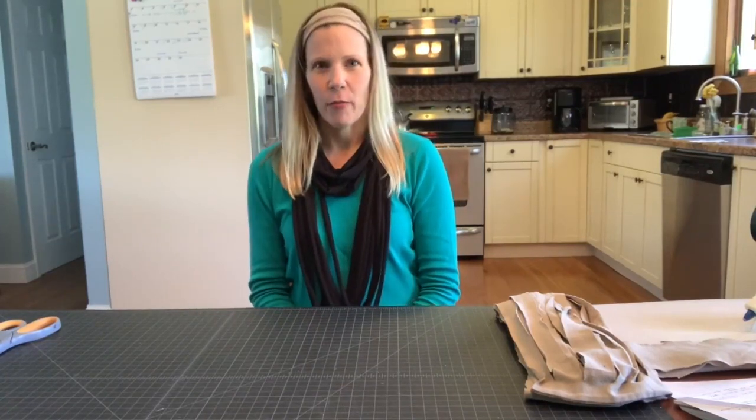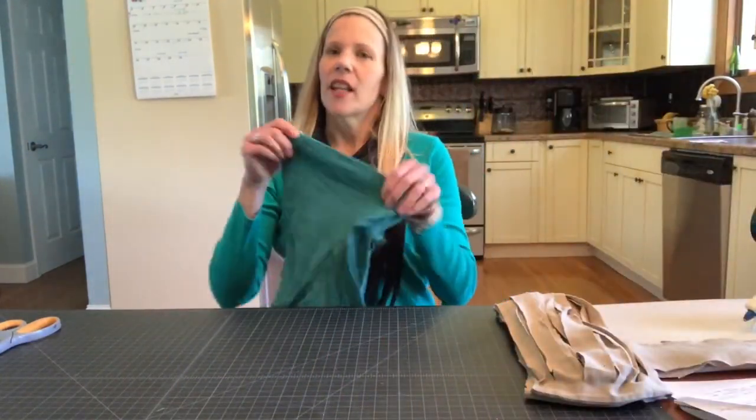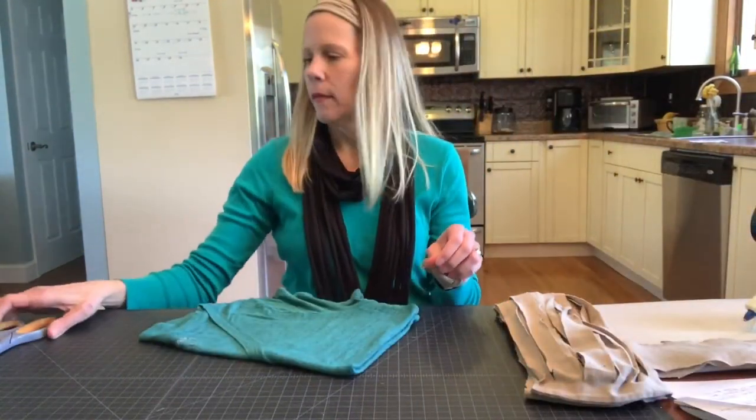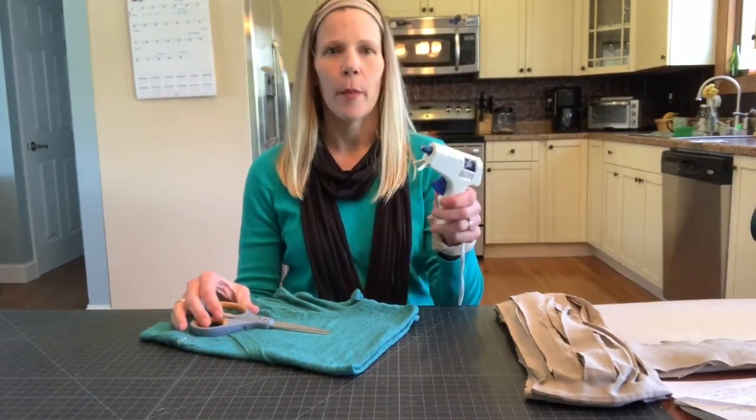Hi, I'm Mrs. Jackman from Middle Country Public Library. For Earth Day, I'd like to show you a couple ways that you can take your old t-shirts and upcycle them, creating a new scarf and some other fun wearables. All you're going to need is a couple old t-shirts, a pair of scissors, and maybe a glue gun for a couple of ideas.